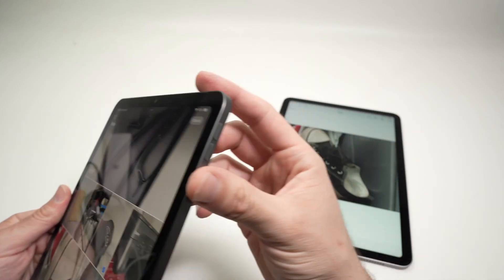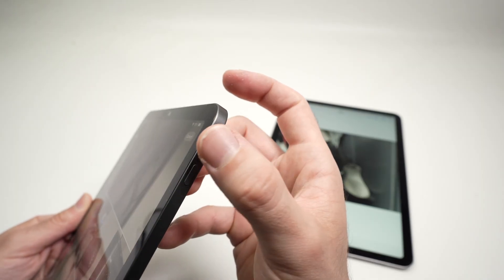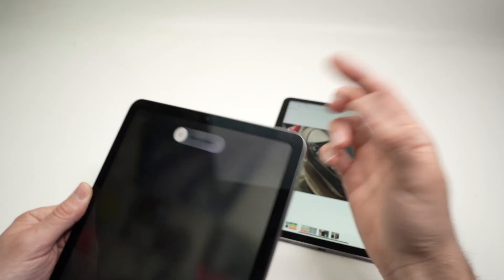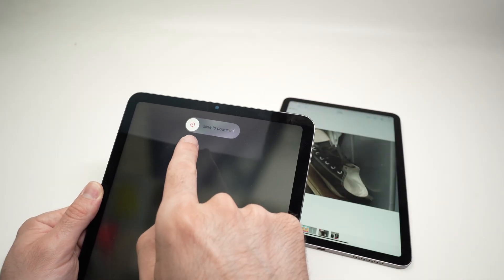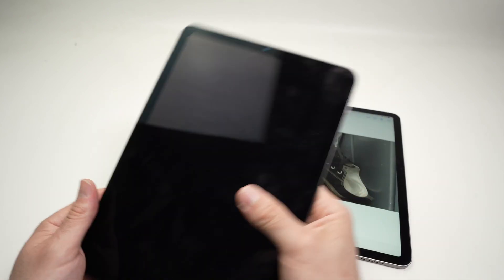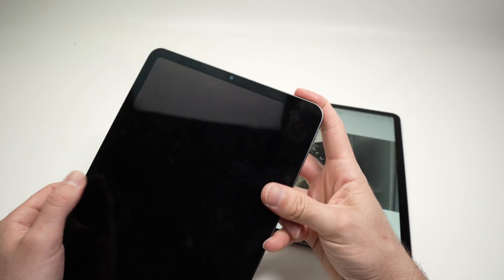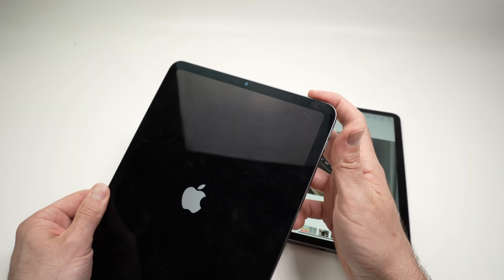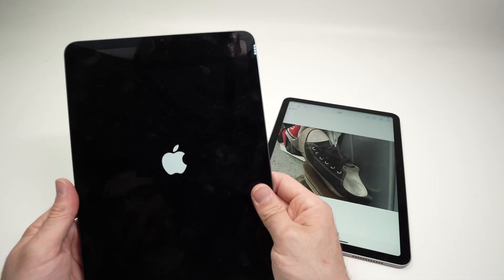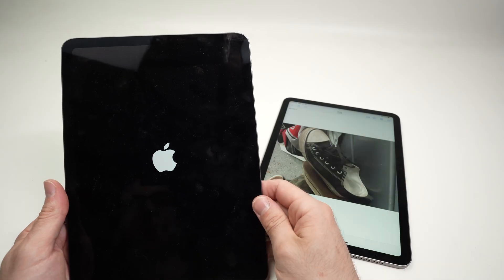On the iPad, to restart it — to shut it down and then back on — you just need to press volume up or volume down, it does not matter which button, at the same time as the power button that is on the top, then release. You're going to see 'Slide to Power Off'. Power the iPad off. To power back on, keep pressing the power button until you see the Apple logo appearing on the screen. In about 12 seconds the iPad will be back in business, and you will need to retry to send your pictures.